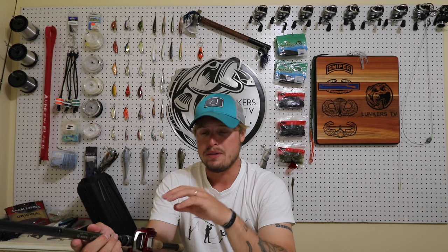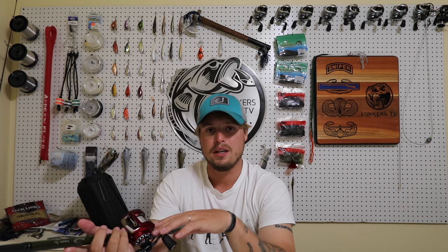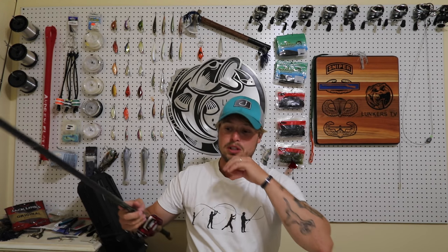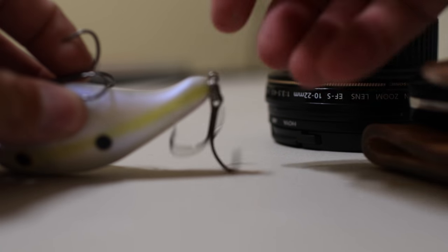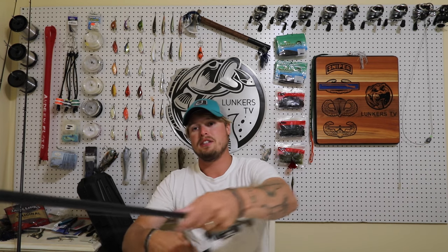I'm pairing this with a lower gear ratio reel — 6.3:1. I'd actually like to be in the fives when using a deep-diving crank. Now, you really want to change out the treble hooks on this thing. Strike King doesn't really have very good treble hooks. The way you check if replacement hooks are not too big: lay the crankbait flat on its back, push the hooks together and see if they catch on each other. If they do, you need to go smaller; if not, they're good to go.